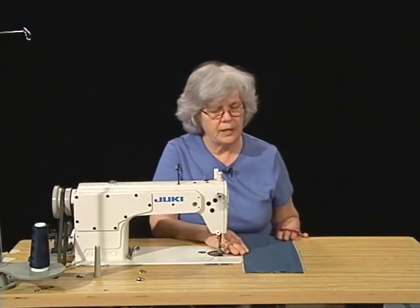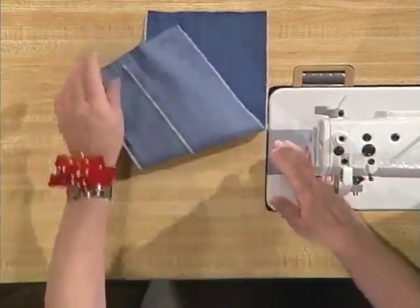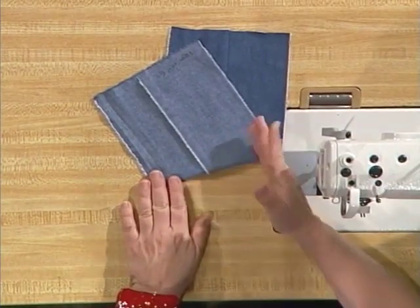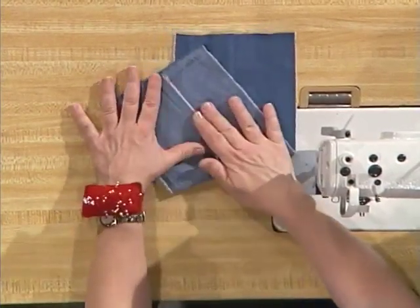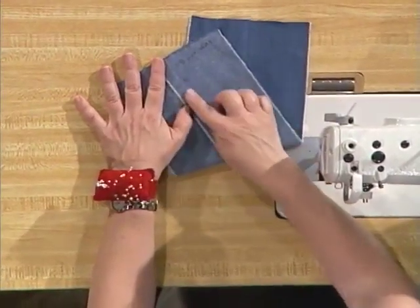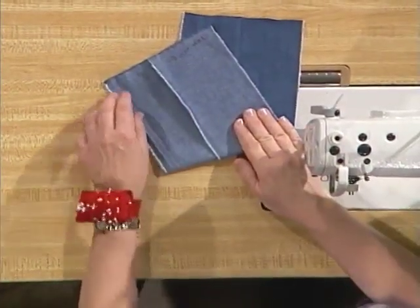The first seam that we're going to be doing is a plain seam. This is what the plain seam looks like on the outside of the garment, and on the inside it just looks flat. I'm changing the thread color between the needle thread and the bobbin thread so you'll be able to tell which is which. The pink thread is the bobbin thread and navy blue is going to be the needle thread.